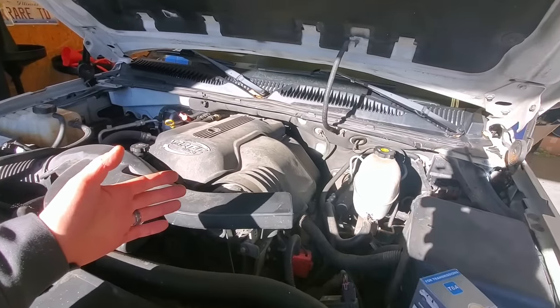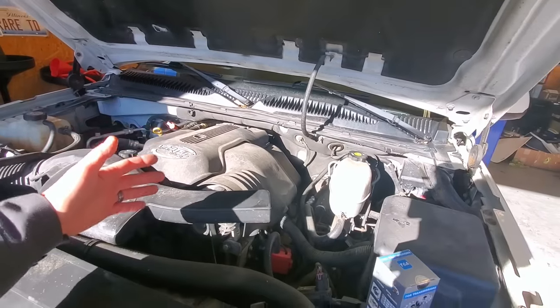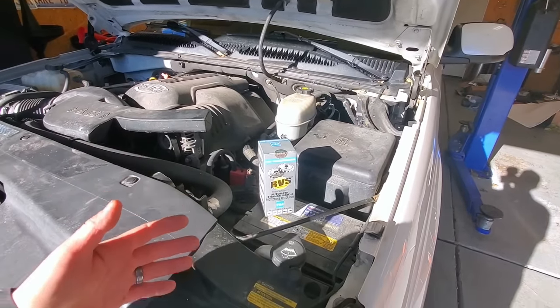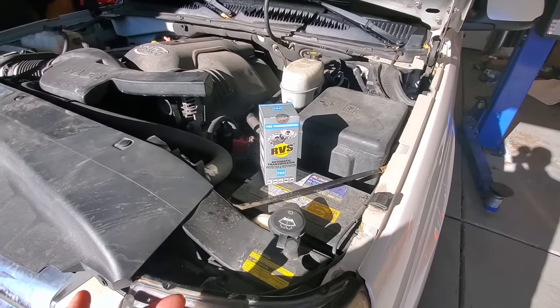This engine can go 8,000 to 9,000 miles between oil changes. It doesn't burn any oil at all and it sounds perfect. These products are anti-friction products — they're metal treatments, not oil treatments. And I told the guys two years ago at RVS, this stuff is never making it on the channel until I can test it for literally years.